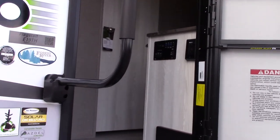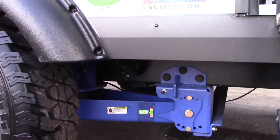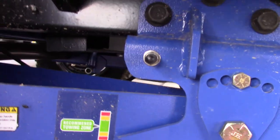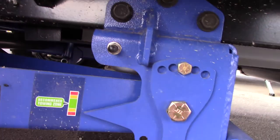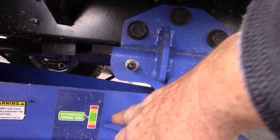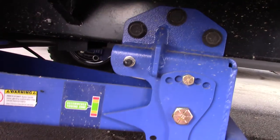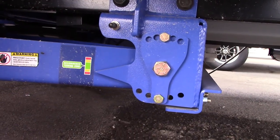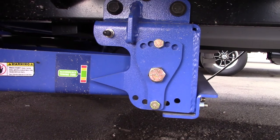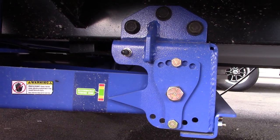One notable thing about this trailer is it has the Moride air suspension system. You can see the blue apparatus down there. There's a pointer and a scale — you want the needle to be in the green area no matter what load. You have a Bluetooth remote controller for it, and you can also use their app from the Apple or Google Play Store. You can also use the physical controller they give you.